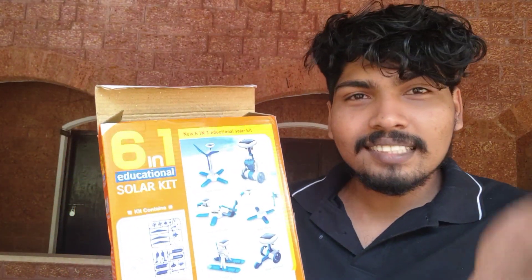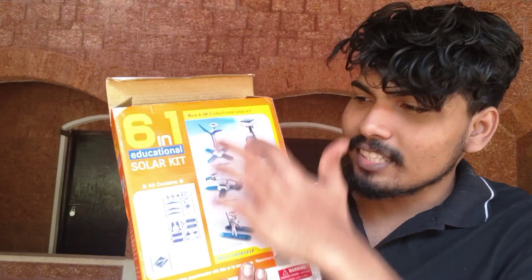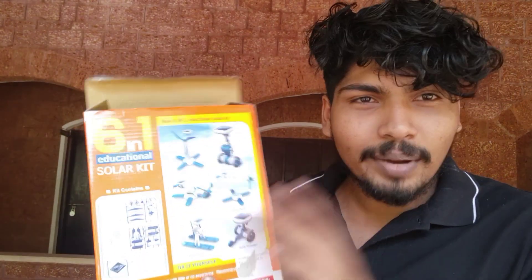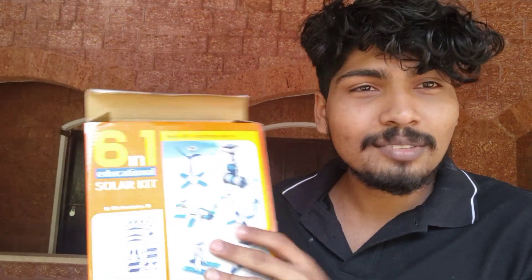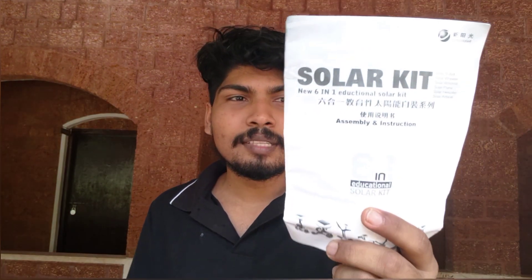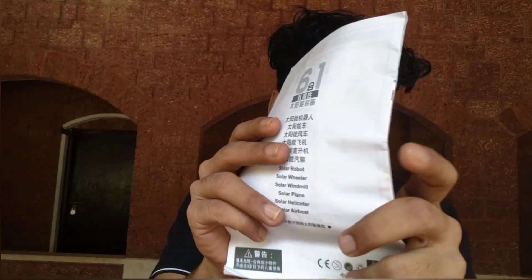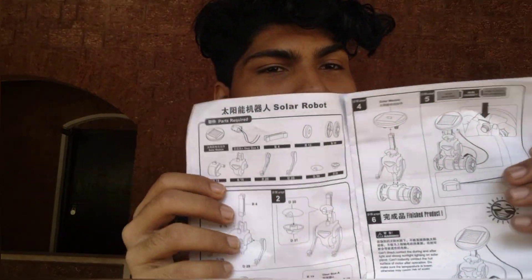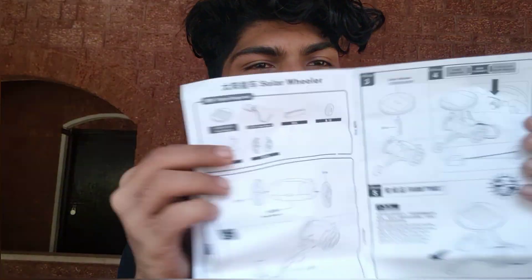It looks like the old mobile phone is working for one person. This is a Chinese product. We will call it a manual and send it to one person's name. This is the manual. We are just going to play it.